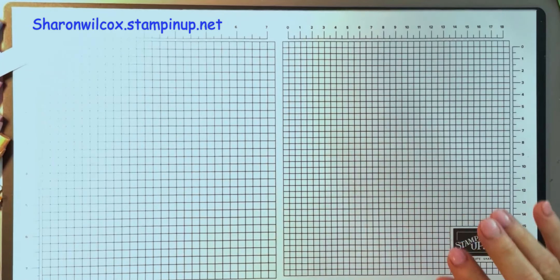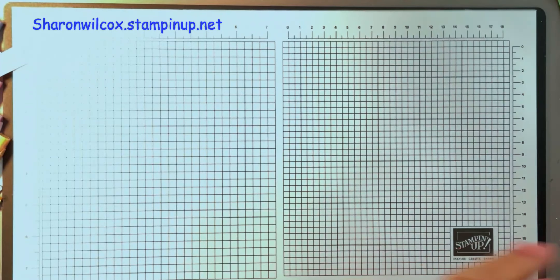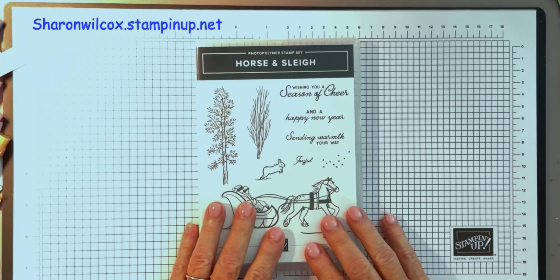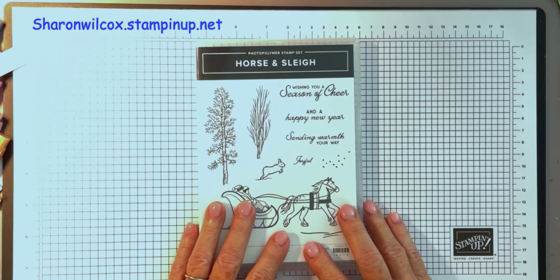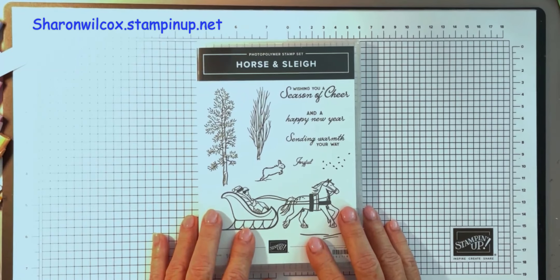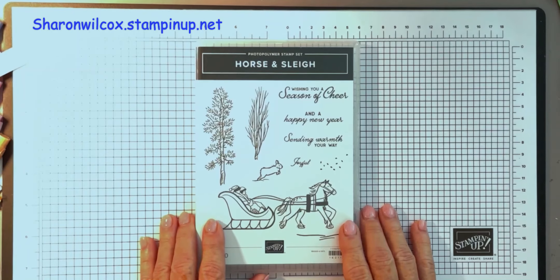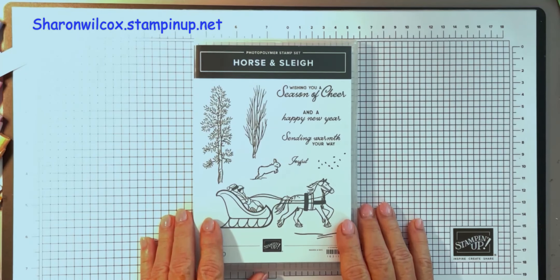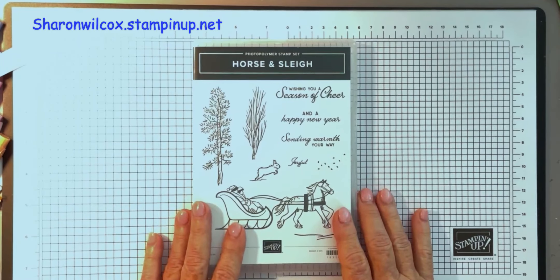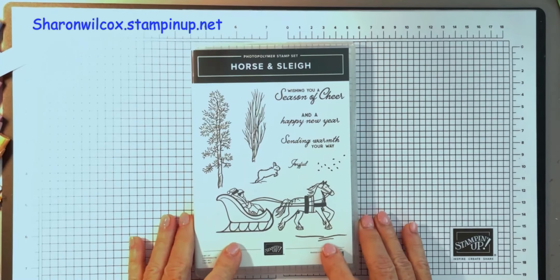We're finishing up the end of this month. Our designer series paper sale is 15% off, so don't forget about that. Also, today and tomorrow are the last days to sign up as a demonstrator and get $155 worth of product for $99. It doesn't matter if you just want your discount or want to make a career — anything in between — it's a fabulous time to sign up. Go to my website, or give me a call or a text.